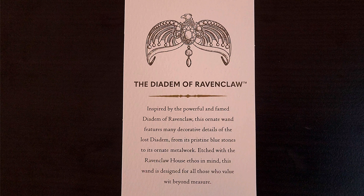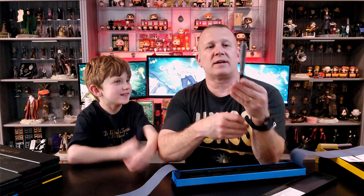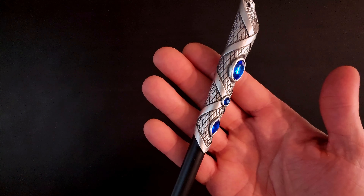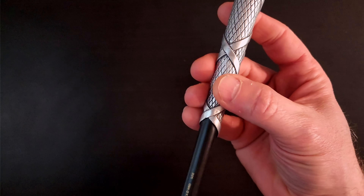Next is the Diadem of Ravenclaw. The card says: Inspired by the powerful and famed Diadem of Ravenclaw, this ornate wand features many decorative details of the lost diadem — from its pristine blue stones to its ornate metalwork. Etched with the Ravenclaw house ethos in mind, this wand is designed for all those who value wit beyond measure. Taking a closer look, I absolutely love how they have the raven at the very top with its wings kind of wrapping around to start the metalwork that twists around the actual wand itself, and the blue stones they've got in here.